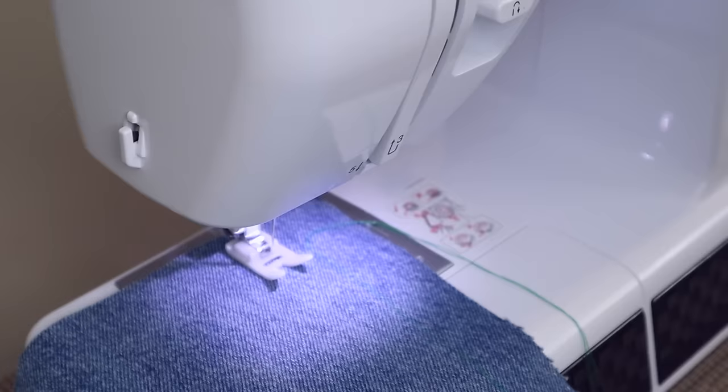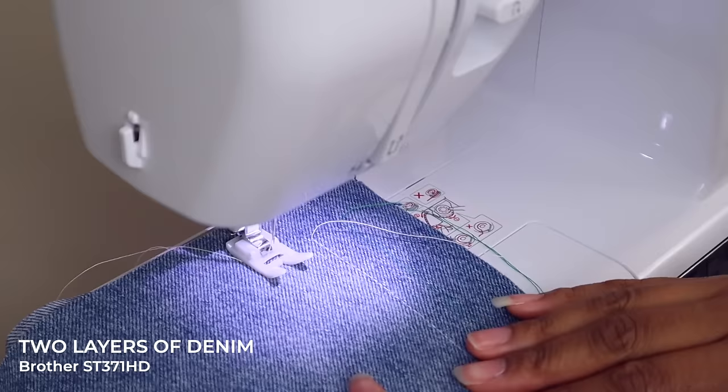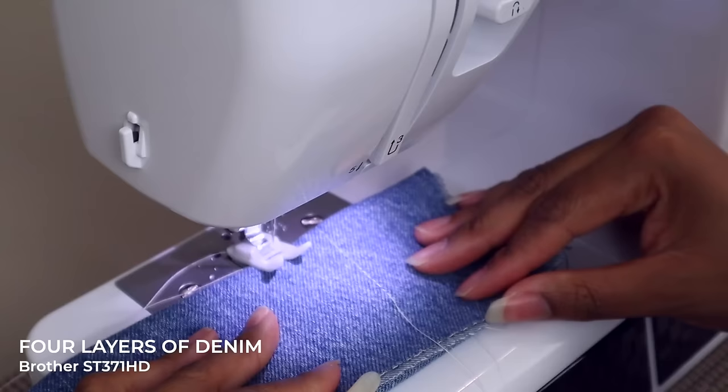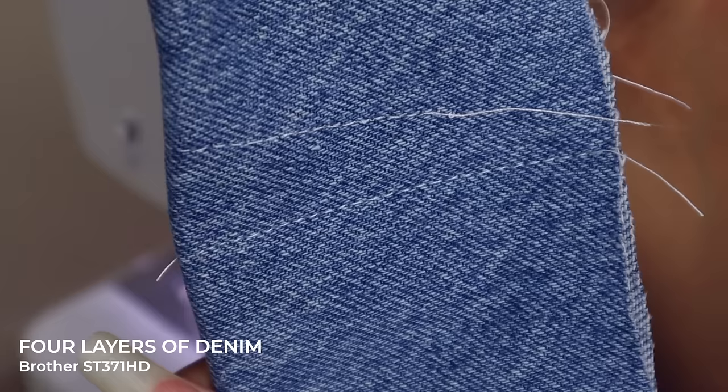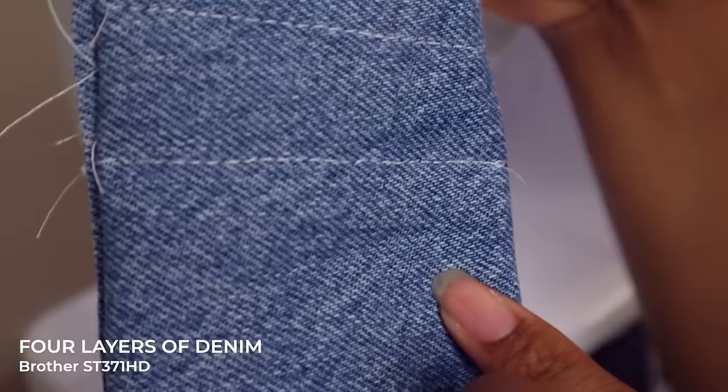We're going to do a buttonhole on each, test how many layers of denim and leather each one handles, and test delicates to see if they go from one extreme to the other. Let the showdown begin. Starting with the Brother Strong and Tough: one layer of denim — looking at the front and back stitch — then two layers, four layers, and eight layers of denim.